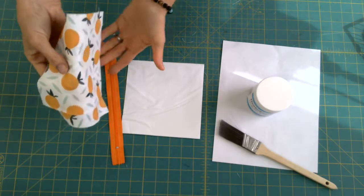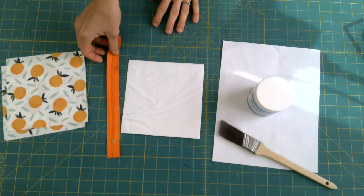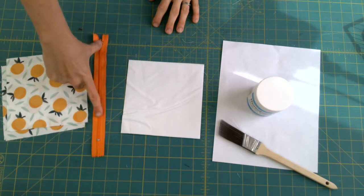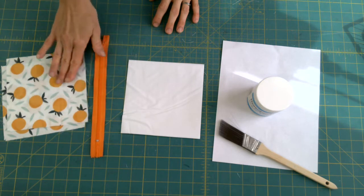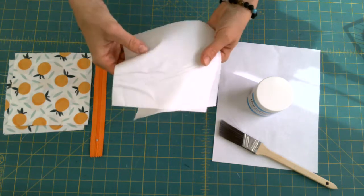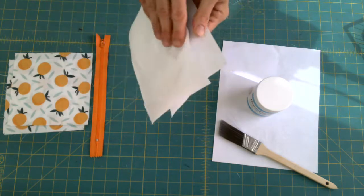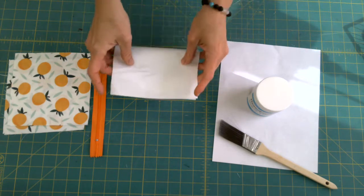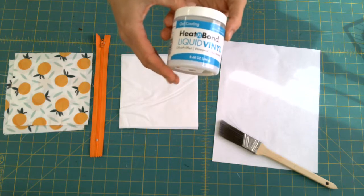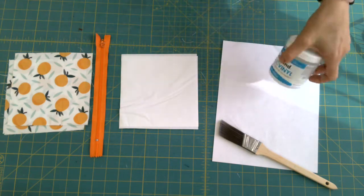What you need is two six-and-a-half-inch squares of your favorite cotton fabric. A zipper that's longer than six and a half inches — so at least seven inches, from end to end. I also have an inner lining; I'm using a rib stock that's food safe so it can be next to food. It doesn't have any kind of coating but gives a little bit of waterproofing as well. Then I'm using this Heat and Bond liquid vinyl — it's kind of an oilcloth effect, waterproof and stain resistant — and a paintbrush.